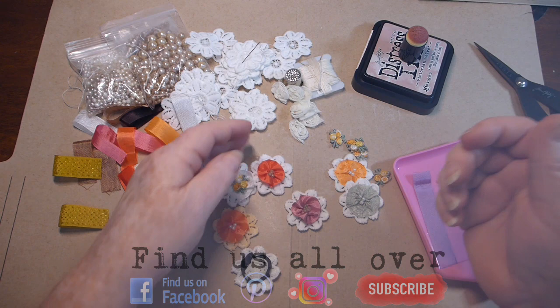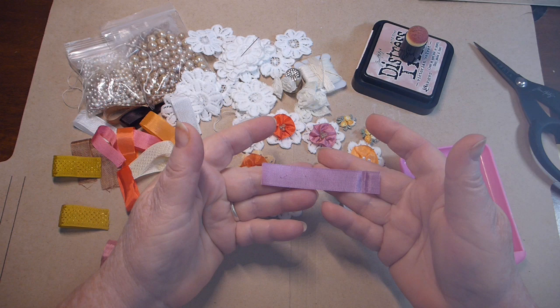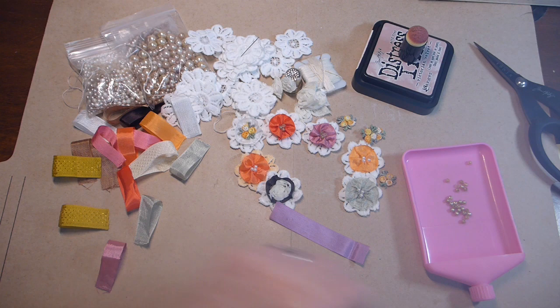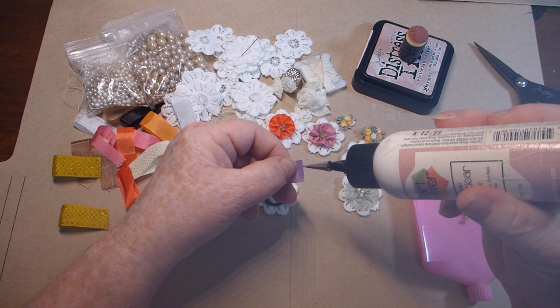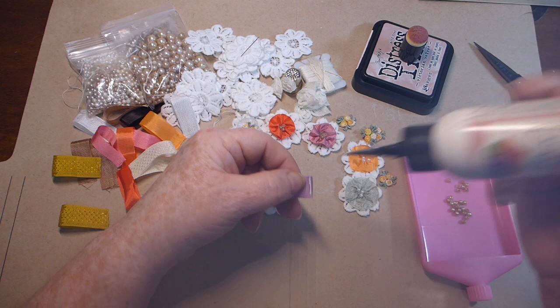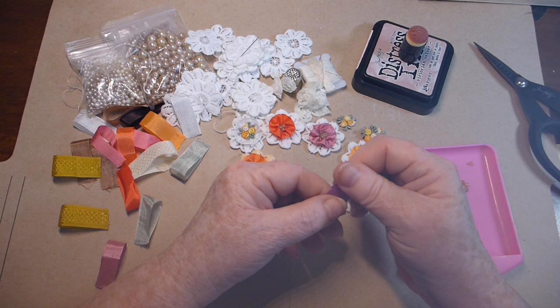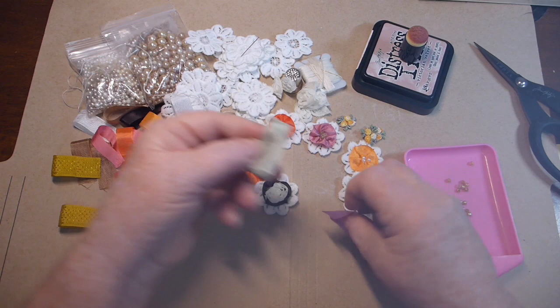So I've got a piece of seam binding, it's about three inches long. I'm just using art glitter glue — I'm going to put a little bit of glue just on the end. You can use fabric tack or whatever else you want, but I'm just going to glue those two ends together, just like that, just like I've done with all of these.